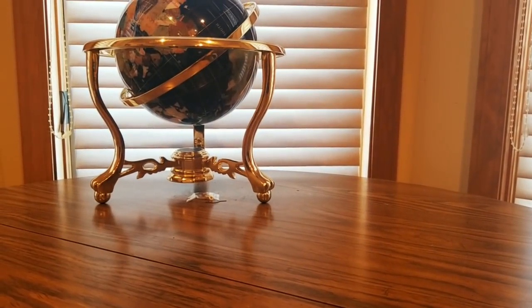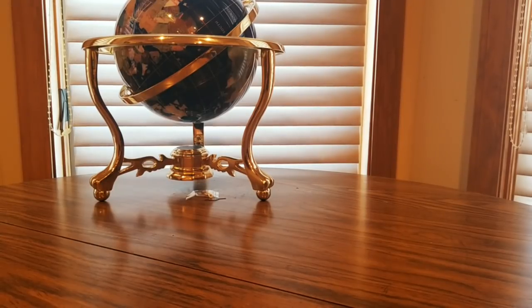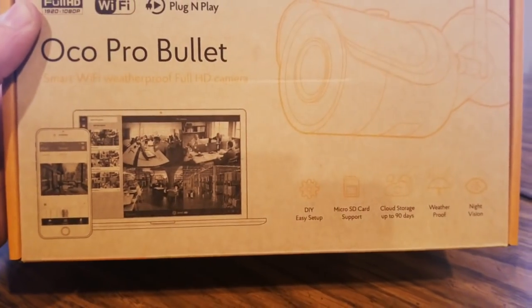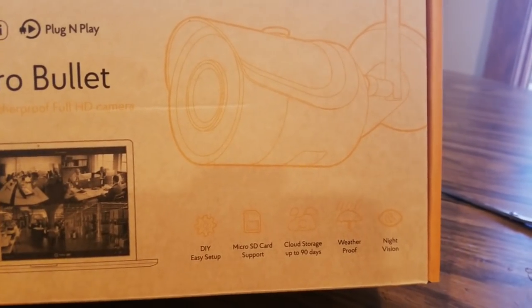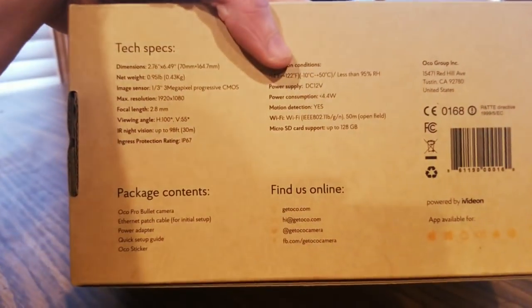Oh wow, I totally forgot about these — heck yeah! Now it's time to suit up my house. You guys could get one of these at a low cost. Better get this protection going. It's a pro bullet smart weatherproof full HD camera with micro SD and cloud storage, weatherproof with night vision — awesome!